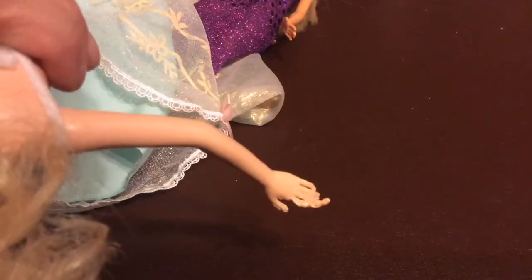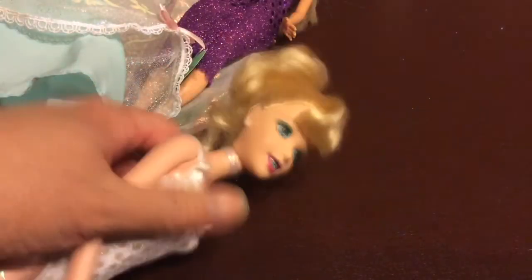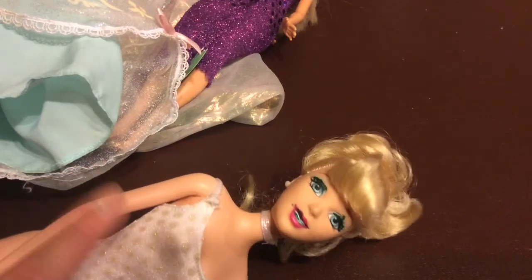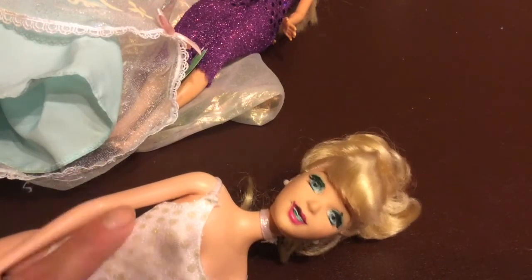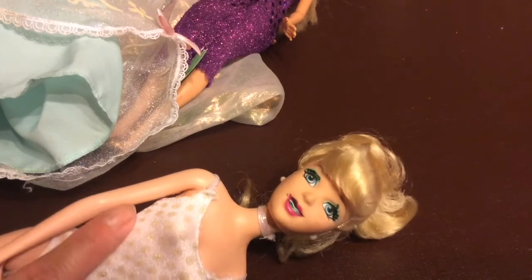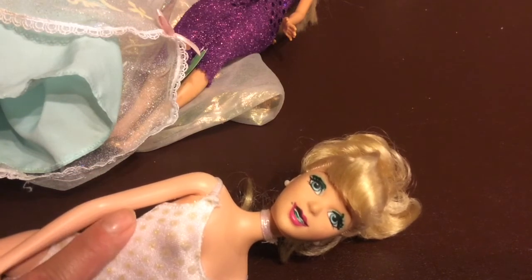These are human teeth marks — a puppy did not do this. So if I give her away or sell her, she will have to be rebodied. I do have a bald version of her that I could rebody, but only if I get her face clean. I'll probably be making a video trying to clean up her face, and we'll see what happens.